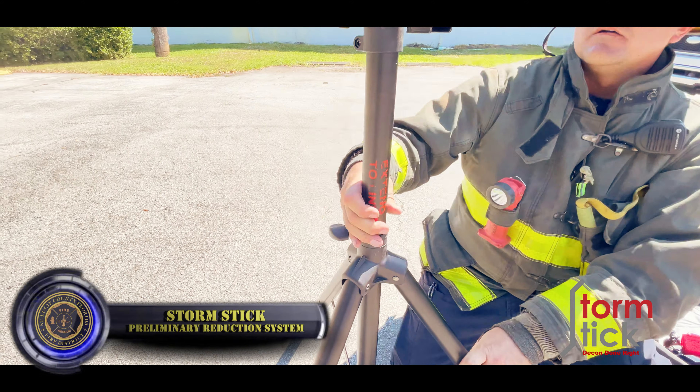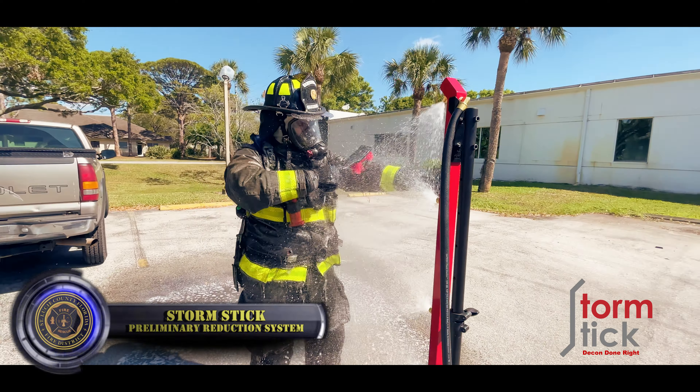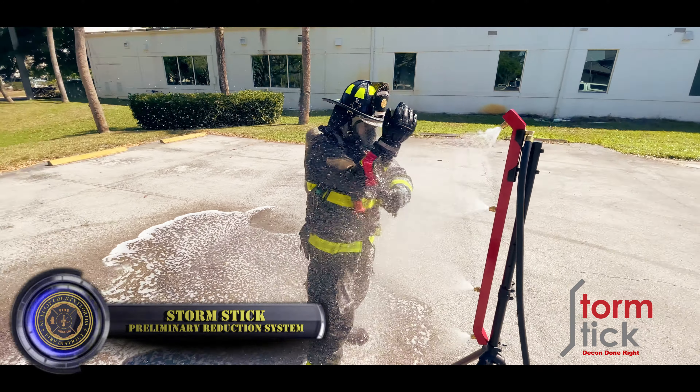Once the storm stick for decon is set up and ready to go, a firefighter coming out of the IDLH atmosphere will approach the storm stick, place the tools down, and turn the ball valve to the open position. At this point, when the firefighter moves in, he'll see the soap solution already moving up. He'll move right into the top nozzle to catch the top of the helmet for rinsing first, then back up slightly and move forward. The important part is making sure that the top angled jet is hitting at or about the top of the chest and shoulder area — any higher and water is going to be going down your collar inside your gear, so we don't want to get too close.